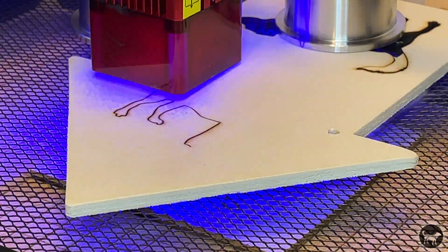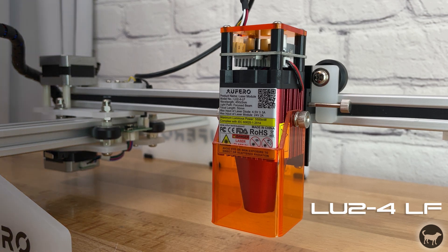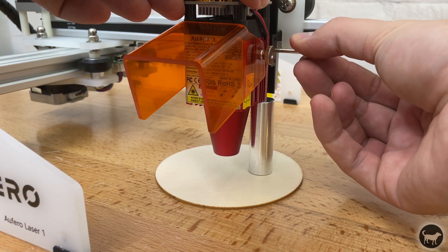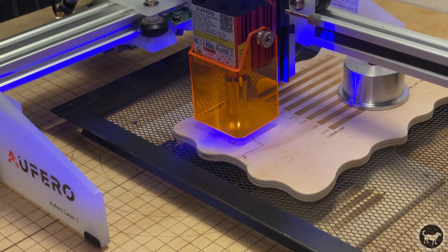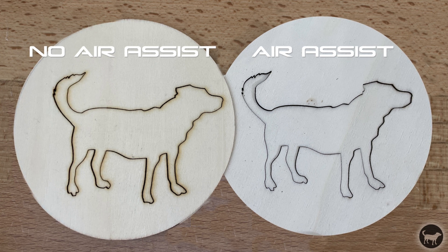The last option for the Auteur Aferro is the LU2-4LF, or long focus. This module is also 5.5 watts and has the largest laser spot at 0.17 by 0.25 millimeters. It focuses using the same aluminum cylinder as the LU2-2, placed between the heat sink and the workpiece. However, this one came with a surprise: hardware for attaching an air assist. The air assist is used to remove smoke and debris from the path of the laser to ensure full cutting power, leaving a much cleaner cut and preventing surface charring.